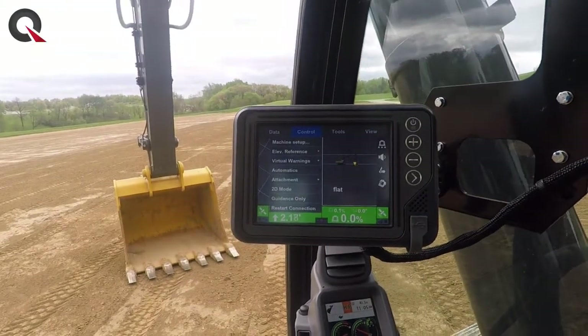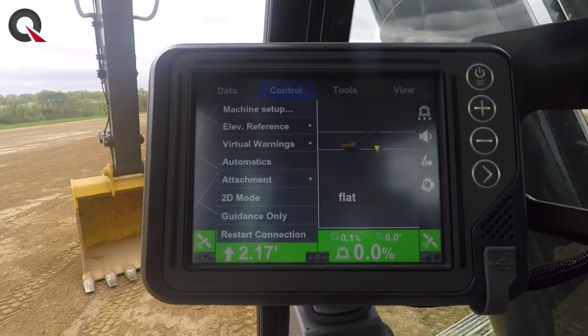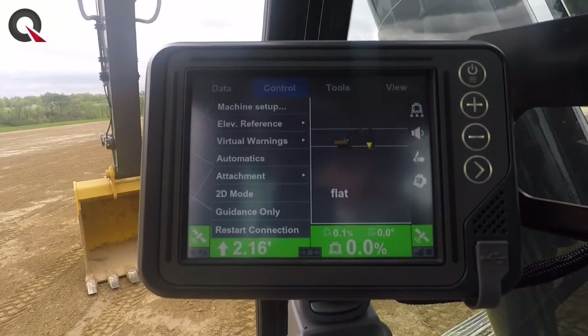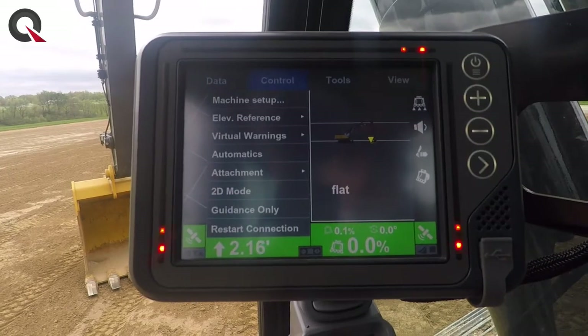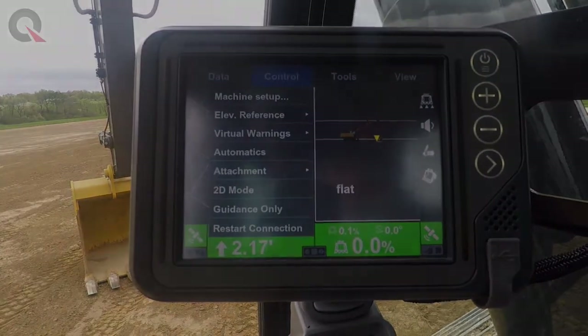From the control setup there is also a way to get into just 2D mode or into guidance only. Those are pretty handy — you can always go back into full features. Full 3D smart grade does not make you run it in full 3D smart grade all the time.